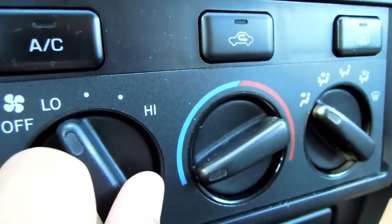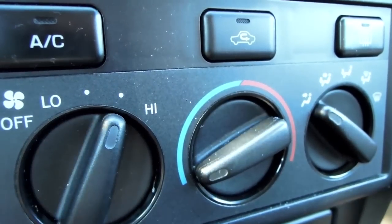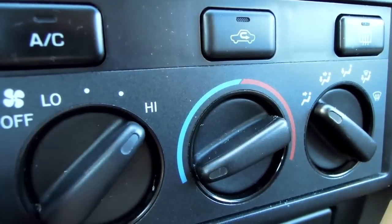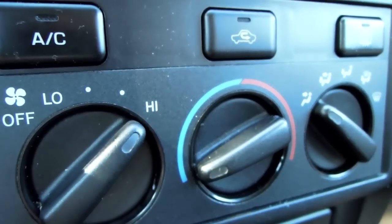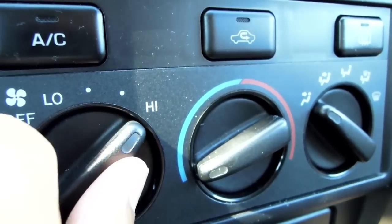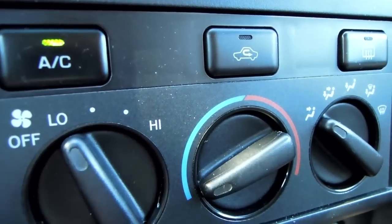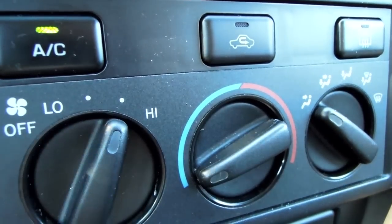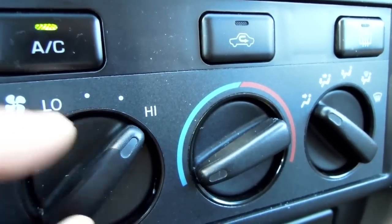As you can see, when I turn it to low, medium, or the medium-high setting, nothing happens. But if I turn it to the high setting, the fan turns on. The same goes if I turn on the AC — the low, medium, and medium-high still don't work unless I turn it to high.